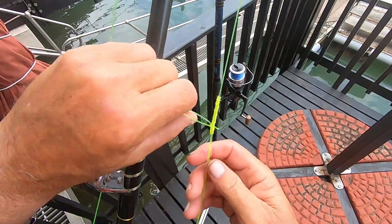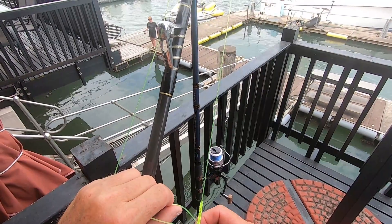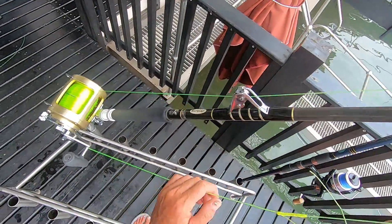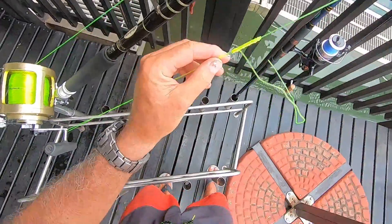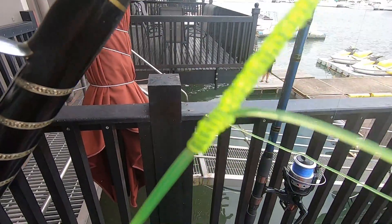You can see the knot has been pulled up tight — there's no half hitch on either side of the legs. It's just straight through with the line pinched between there. What I do now is grab it with some long nose pliers and pull pretty hard just to cinch that knot up completely.